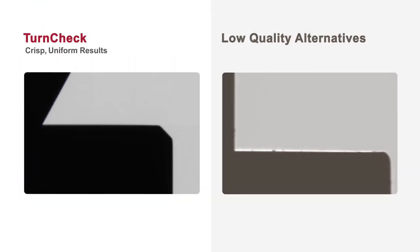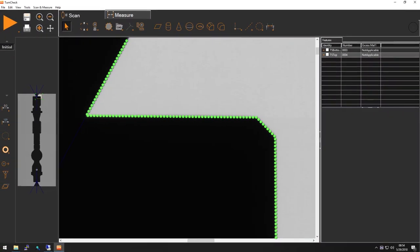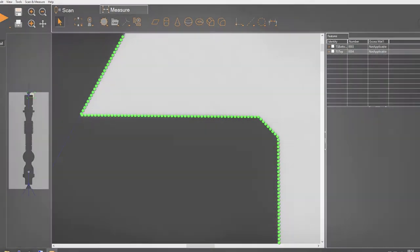Low quality optical arrangements produce non-uniform image sharpness, preventing accurate measurements in portions of the image. TurnCheck optics produce sharp focus across the entire field, allowing the whole image to be used with no edge effects or exclusion zones.